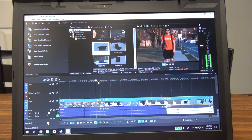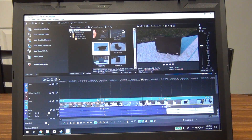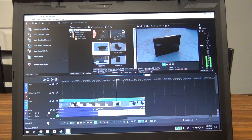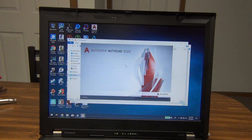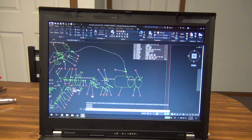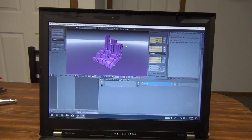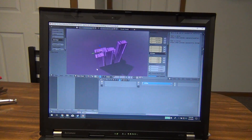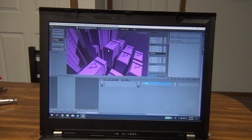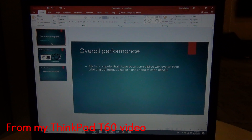Vegas Movie Studio ran without any problems and handled 1080p 60fps video from my camcorder without too many stutters — not an ideal daily editing machine, but it gets the job done. I also installed AutoCAD 2020, the newest version as of this video; it stuttered a bit with more demanding 3D models but handled basic drawings fine. I installed Blender and loaded some pre-made files — it works, though I'll admit I don't really know how to use Blender. I didn't bother with Microsoft Office since if it works on my T60, it'll certainly work on the W700.